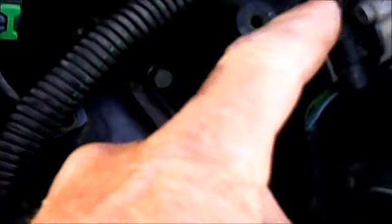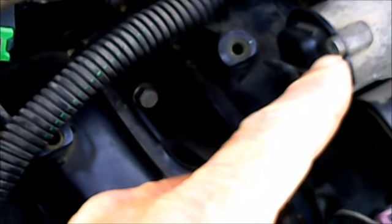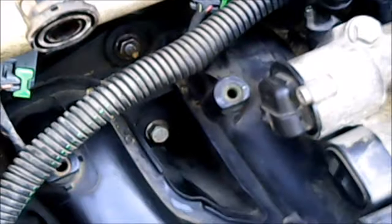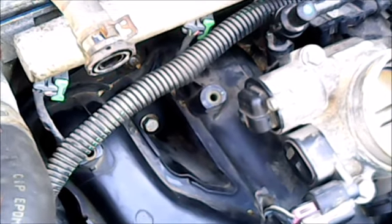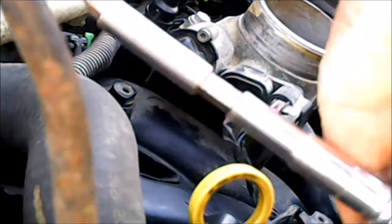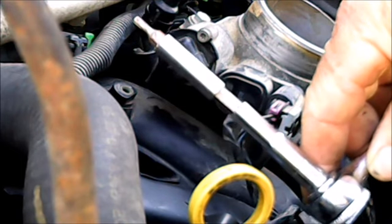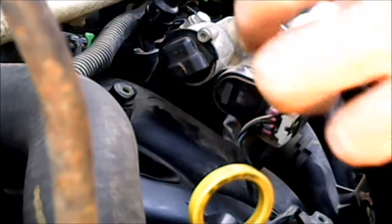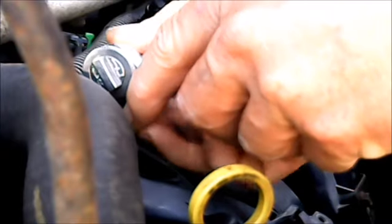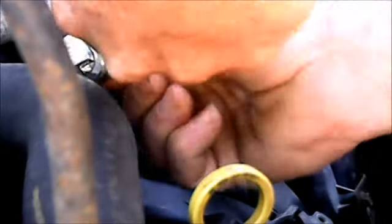It pops right off. What we're going to remove is right here — it takes a star bit. I've got to dig out and find out what size it is. Just disconnect the connection and remove it. I found the bit we needed — a star bit. I had to angle it a little bit and come up with a couple extensions because I could not find the right wrench, but hey, whatever works. It does reach in there and just barely clears the hose.